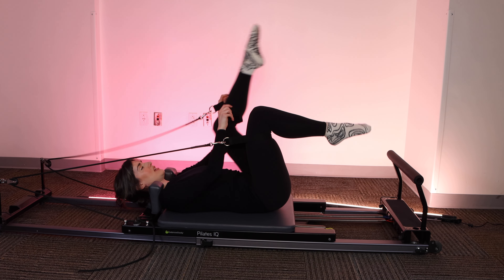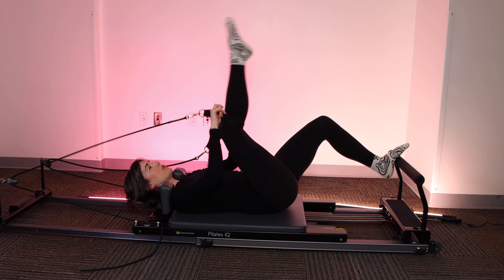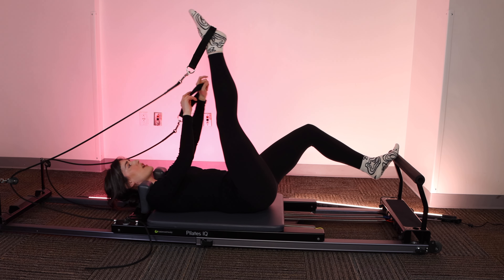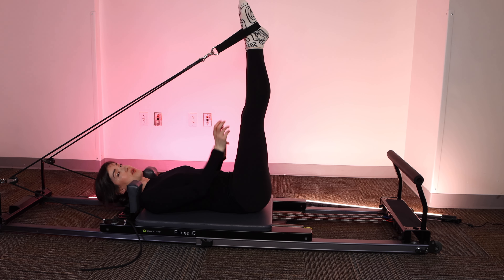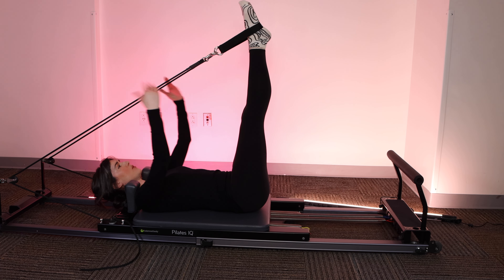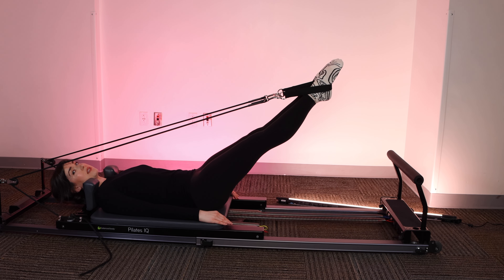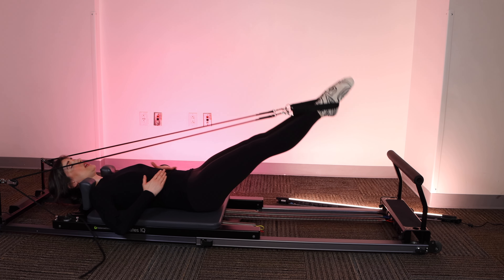Great job. We're going to take one strap off at a time. Anchor yourself onto the foot bar with your free leg. Now we're going to place the straps onto the arches of the feet and go right into feet in straps. We're going to start with the legs at 90 degrees or as close to 90 as you can get. We're going to begin with the legs in parallel. Arms long by your sides or up above your shoulders if that's more comfortable. Rib cage down. Squeeze through the inner thighs.